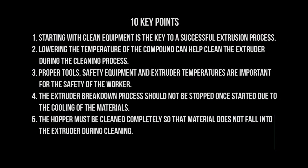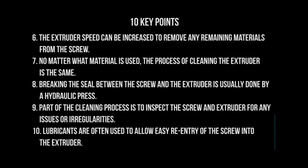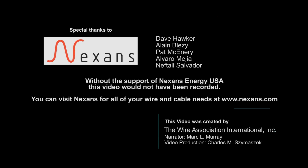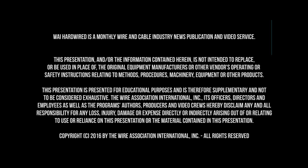With the completion of the cleaning process, let's review some key points from the video. We'll see you in the next video. Thank you!